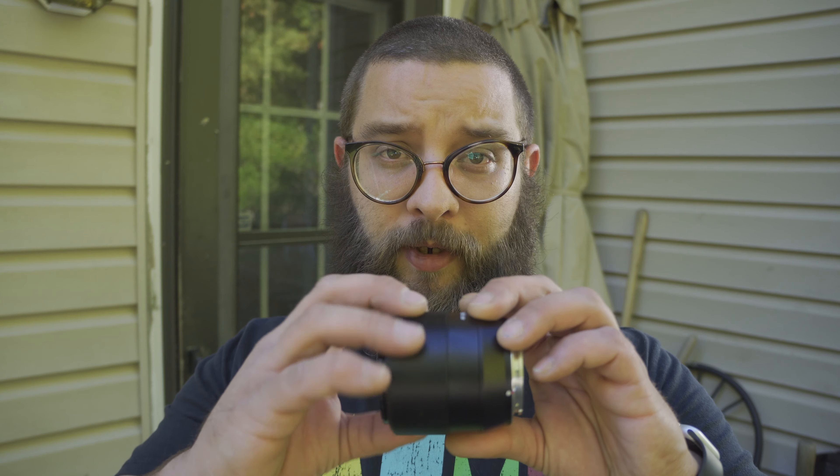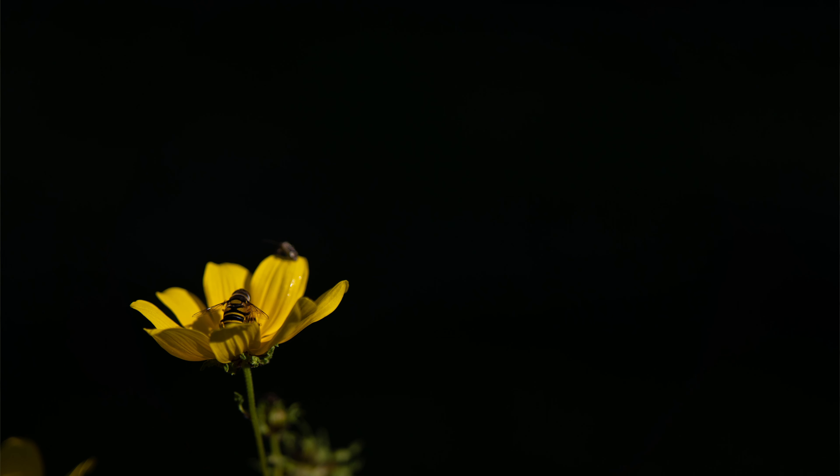This lens only comes with one control on it — you can use that to set the focus if you want to shoot in manual mode. The rest, like the aperture, is done on camera. This lens comes in at around $128. I don't think you're going to find a better autofocus lens at f/1.8, made of metal, for $128. It's what I shoot pretty much all of my B-roll on. And using this one, you can use the touch focus feature on the back of your screen and this lens will automatically focus.